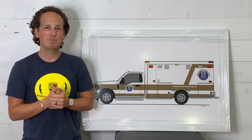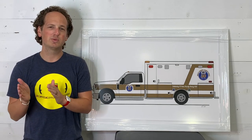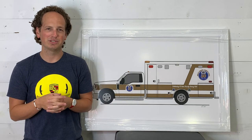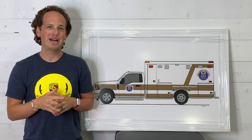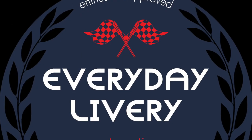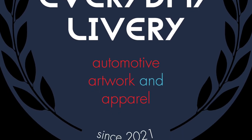This was such a great project to be able to work on, and this is actually going to sit right next to the original ambulance drawing that I did at Gold Cross's corporate headquarters. So I'm very honored and flattered that they would choose me to do something so neat. Thank you.